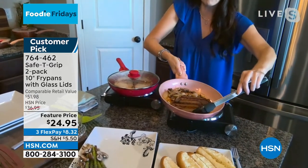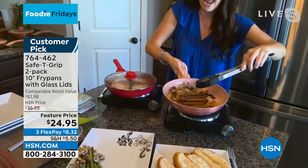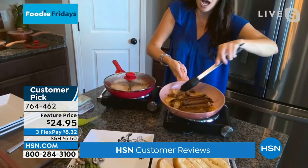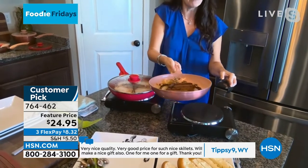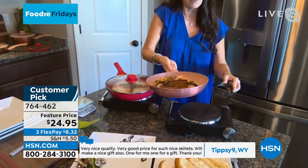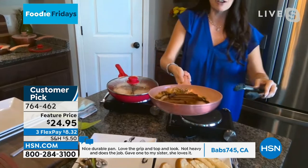I'm holding four brats — veggie brats tonight with mushrooms and onions — and I don't even feel like I'm lifting anything because I've got that thumbprint. I've secured that grip. It has the silicone grip, no slipping, and it's an extension of my arm, so I can take this straight from the burner straight over to the table.